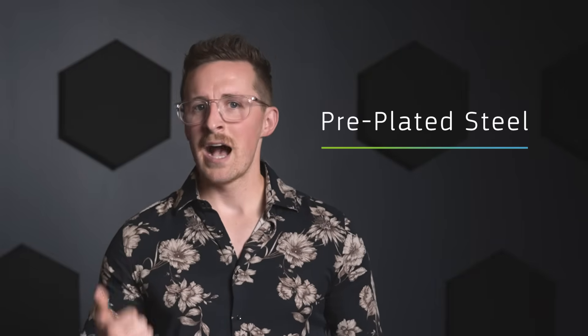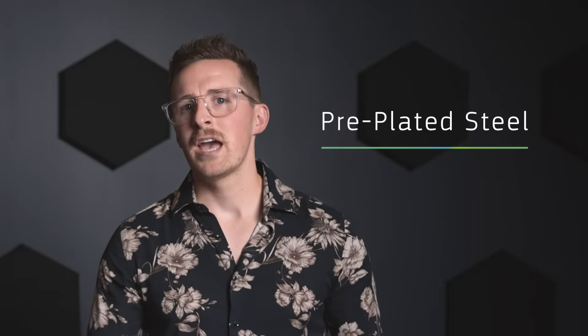When it comes to pre-plated steel, it's either going to be hot dipped galvanized or galvannealed steel, which is galvanized then annealed. Say that ten times fast.